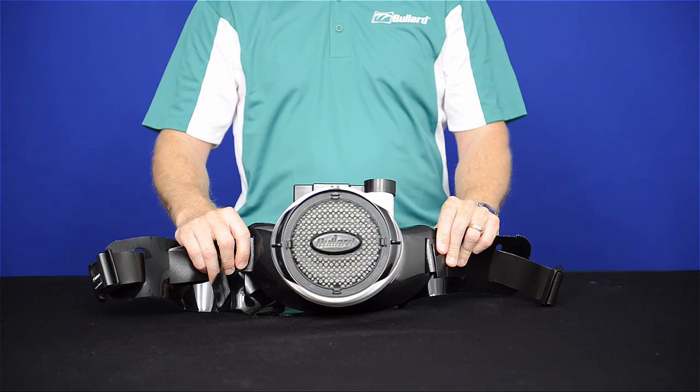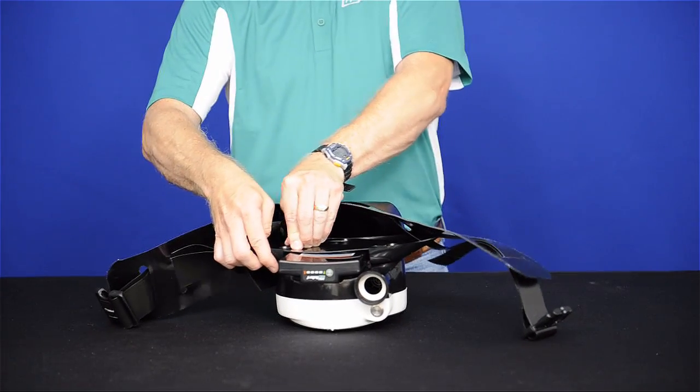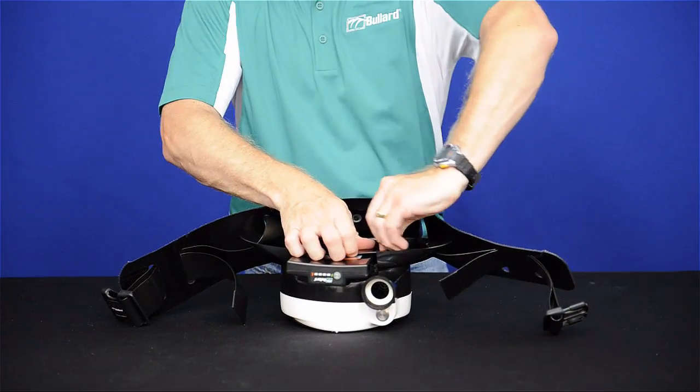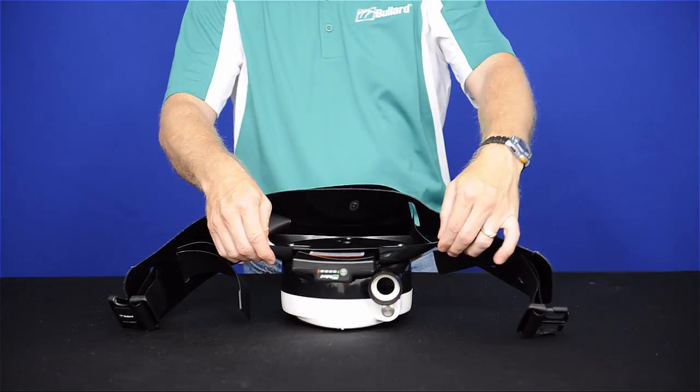To remove, orient the lever locks until positioned over the openings in the back plate. Then remove by lifting up.